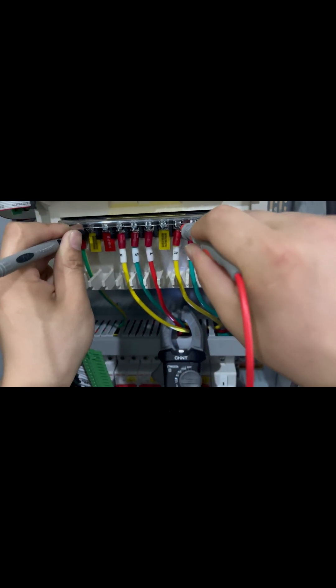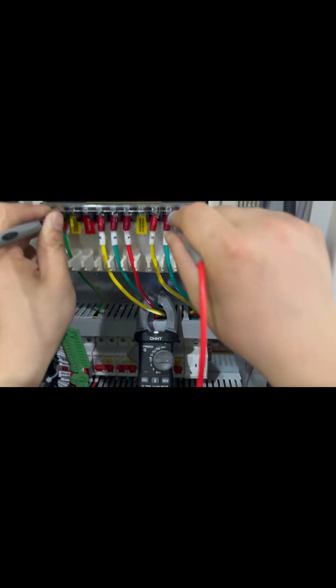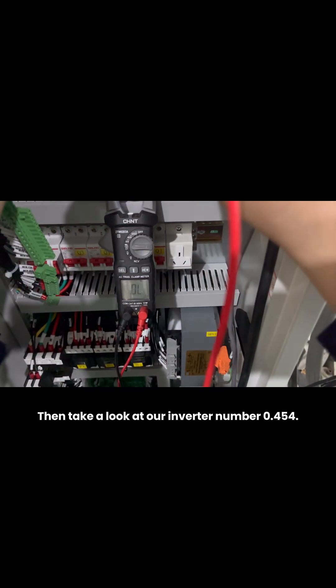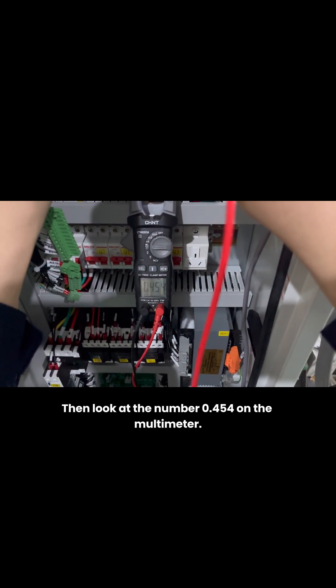Then put the red probe on U and look at our multimeter: 0.454. Then move to V, and again the multimeter reads 0.454. Then put it on W and look at the number — 0.454 on the multimeter.